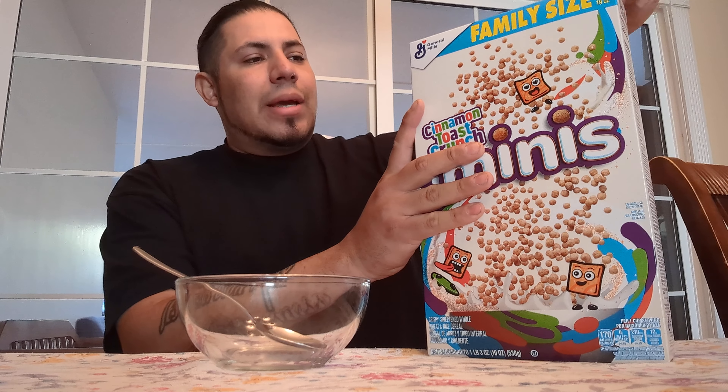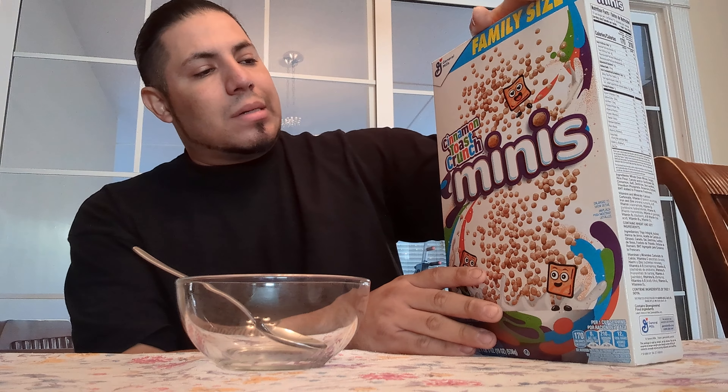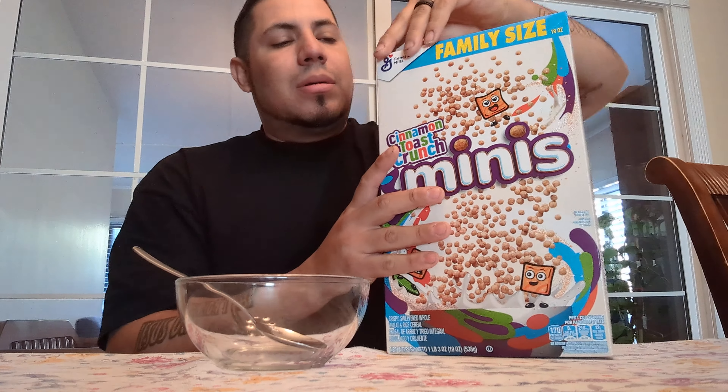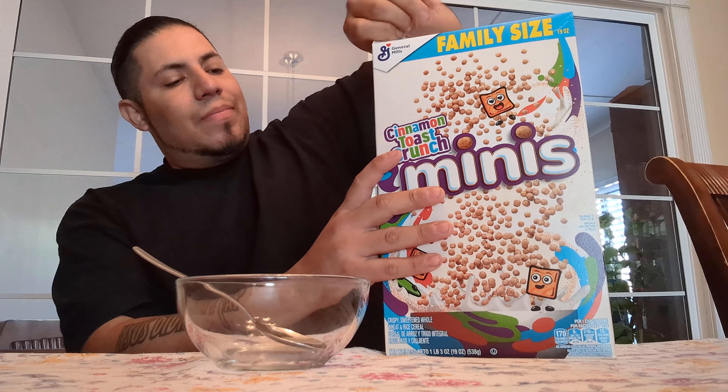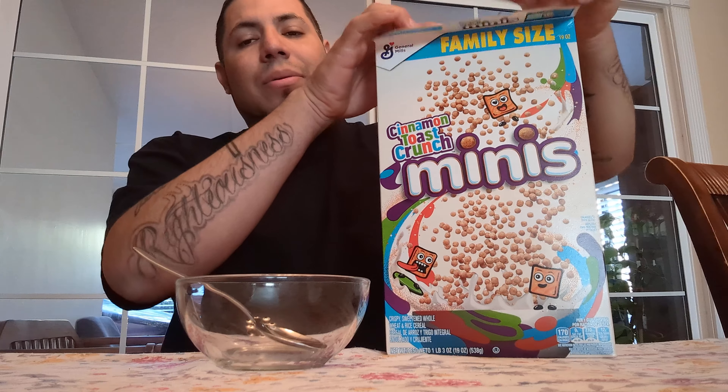Cinnamon Toast Crunch Minis. So they did it — they went for another form. This is probably one of many that they're already trying to do. I think they're trying to do that with Trix, or they already have done it with Trix. They already shape-shifted the fruit shapes of Trix. It seems that General Mills is going to try to switch up the shape look of what we're always used to — those Cinnamon Toast Crunch squares. Now there are Minis.